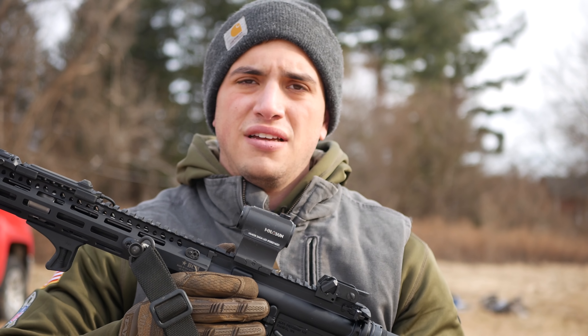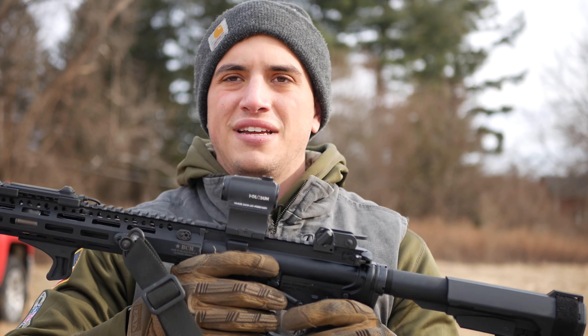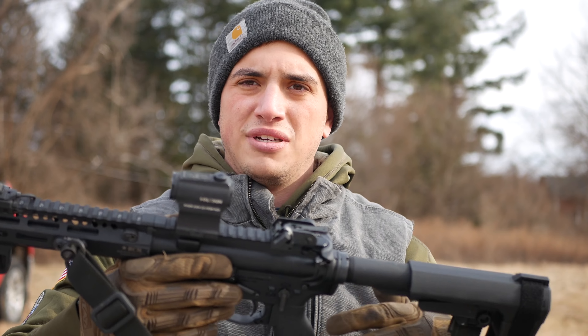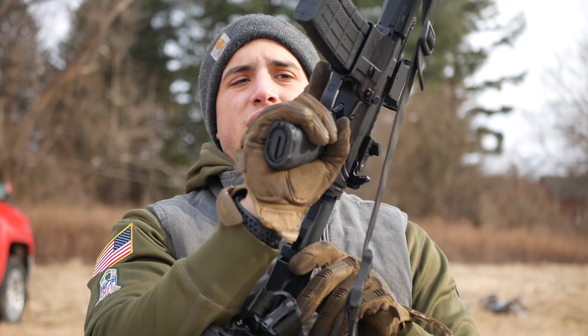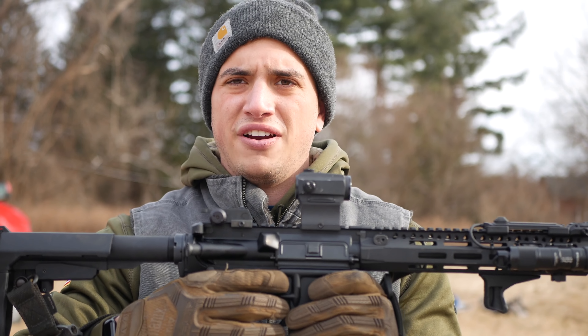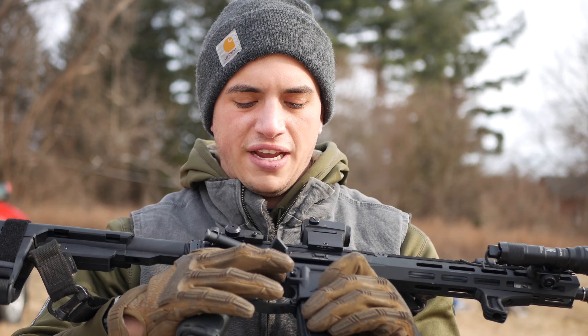I had a 10-inch 300 Blackout upper on this for a while. Wasn't a huge fan, didn't really shoot that often. So I just took it off and built a whole new 223 upper because that gets used a whole lot more. In some of the intro video you're going to see there's different configurations of parts.